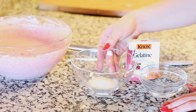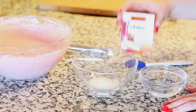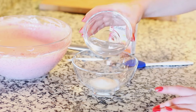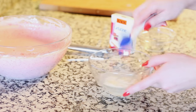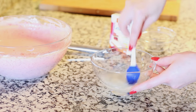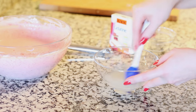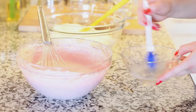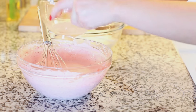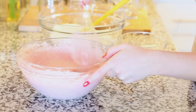To ensure that my mousse sets up nicely, I'm gonna be adding some gelatin into my strawberry base. I have 1 tablespoon of unflavored gelatin, and to that I'm gonna add a few tablespoons of hot water. I'm gonna give this a stir and then take it over to the microwave and microwave it for about a minute, stirring every 10 seconds until that gelatin is nice and smooth and completely dissolved. Now I'm gonna pour the dissolved gelatin into my strawberry base and use my whisk to mix it all together.